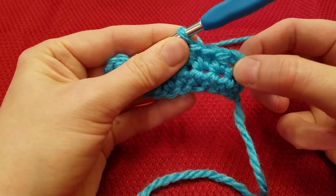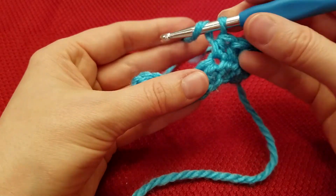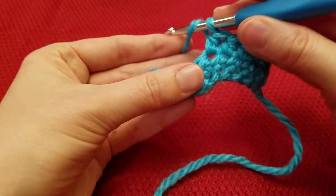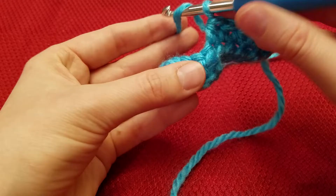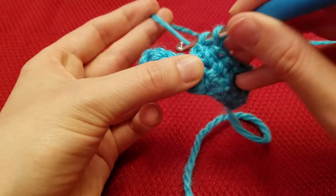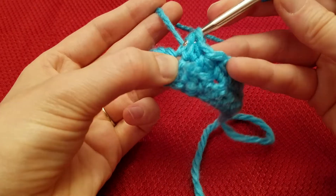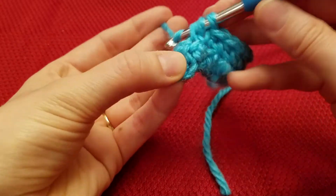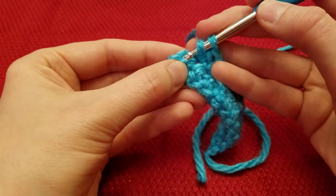The turning chain counts as 1 stitch. So 1, 2, 3, 4. We're going to continue down — 5, 6, 7, 8, 9, 10 — and then this last stitch here is 10.